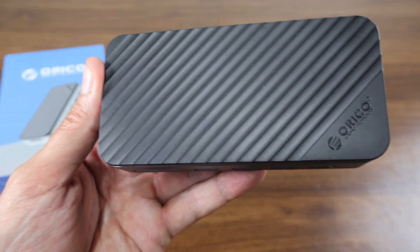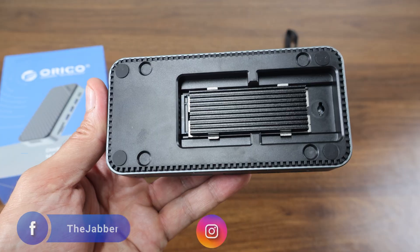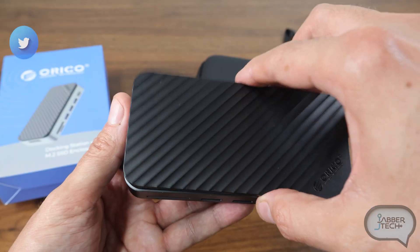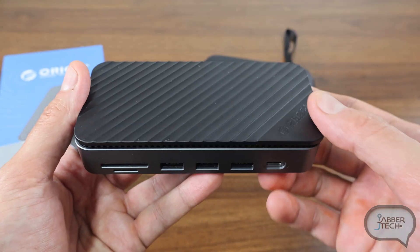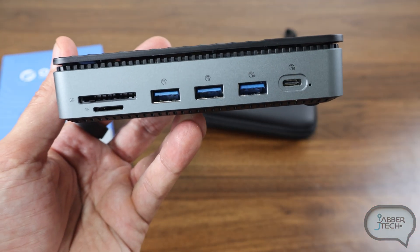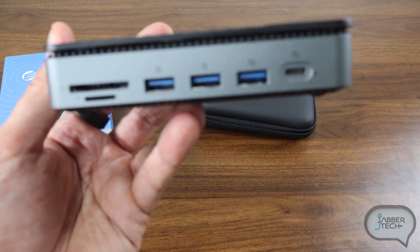What's going on guys? Today we're taking a look at a docking station from Oroco — this is an NVME docking station, which means you can add extra storage to your device very easily. It's not just a storage device; it also gives you an SD card reader, two USB-A 5 gig ports, one USB-A 10 gig port, as well as a USB-C 10 gig port on the front.